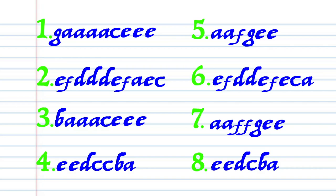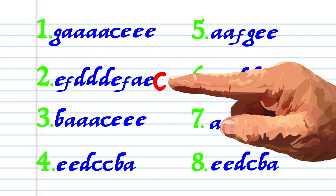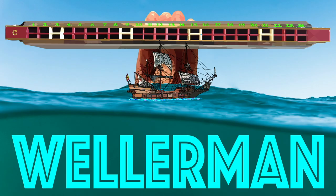Here's what Wellerman looks like when it's written down, and here is how it sounds: G A A A A C E E E E E F D D D E F A E C B A A A F F G E E E E D C B A — A A A A F G E E E E E F D D D E F E C A A A A F F G E E E E E D C B A.